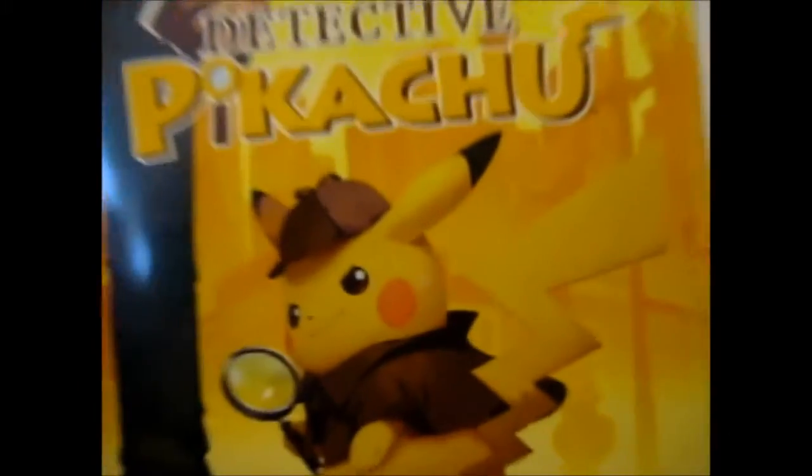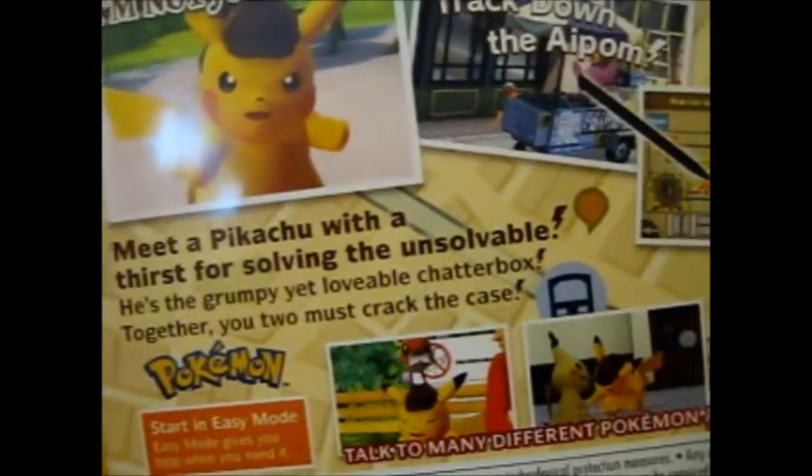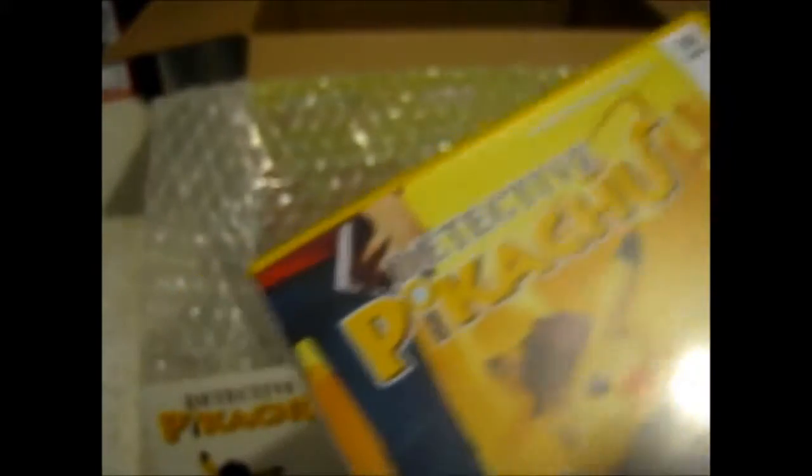We'll do the amiibo last because it's pretty big. On the box: 'Meet Pikachu with a thirst for solving the unsolvable.' That's pretty cool — detective stuff. 'Talk to many different Pokemon as you investigate.' Compatible with Detective Pikachu amiibo — unlocks all Pika props in cleared chapters, read only. Nice that I bought the amiibo with it. I don't know if I'll take it out of the box. It also says this software does not support 3D images.